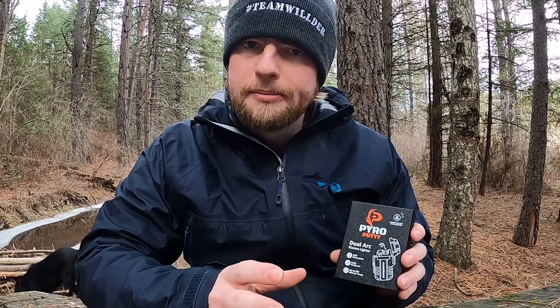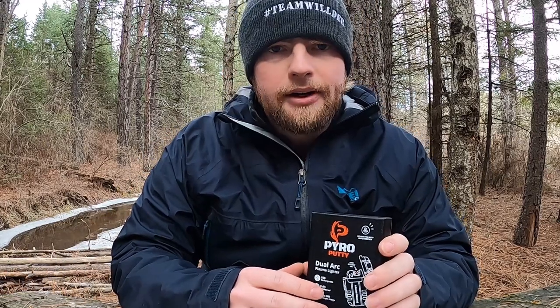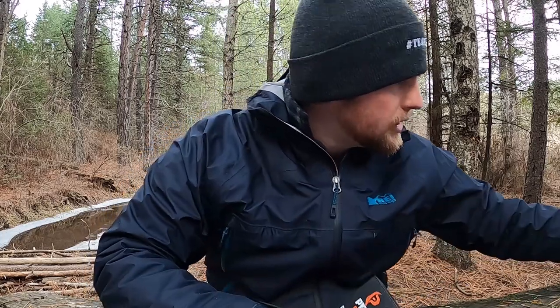We're going to be going through the parts, going through the specs, and I've got a couple demos as well. My dog is breaking ice in the background — it's a little cold today, I'm all bundled up. Please hit like and subscribe below, we're really trying to get that subscriber count up.